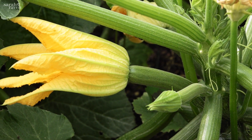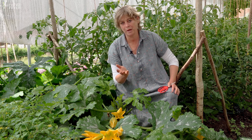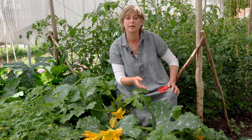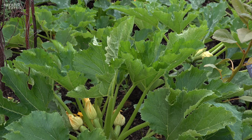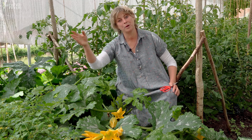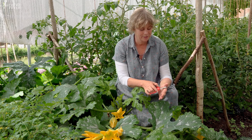Succession sowing is really important with courgettes, otherwise you get a huge glut. We do a triple sowing here: one in March, going into the greenhouse in April and picking starts in May; a second sowing in April going out into the garden once frosts are over in May; and a third sowing in May to go out about 10 days to two weeks later in June, which keeps cropping right till the end of September.